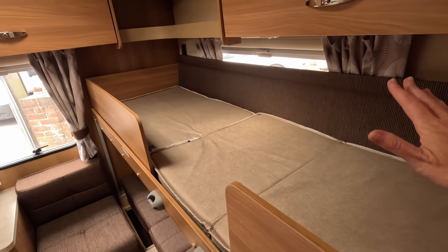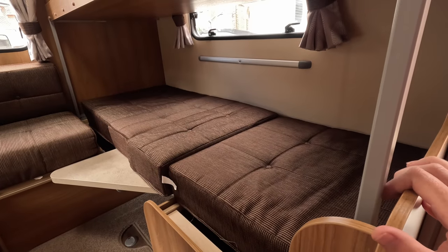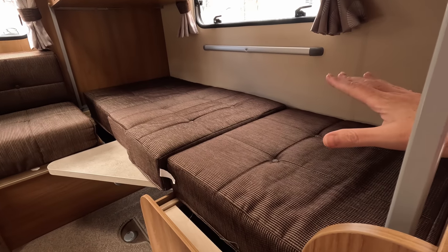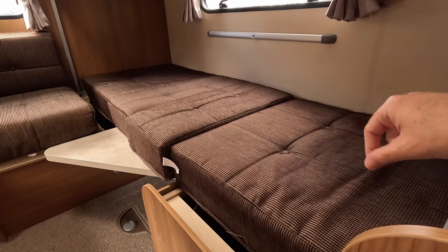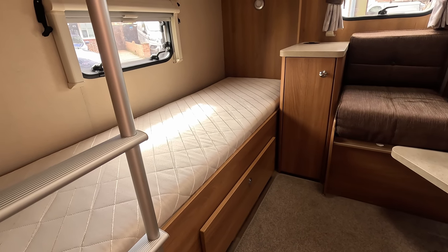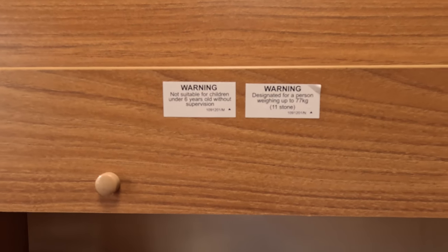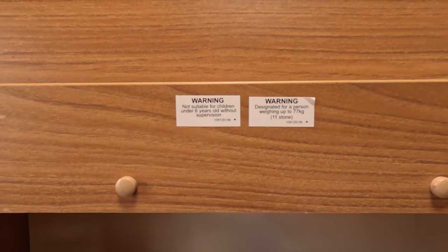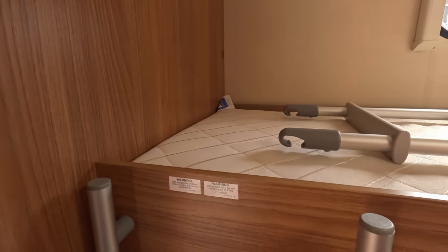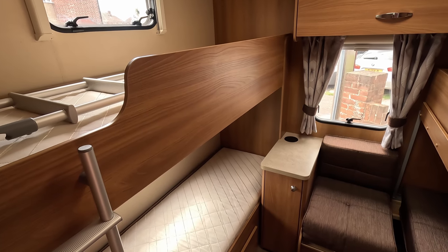When my daughter sleeps here, she has her head at this end and feet at that end. The bottom bunk is more flexible since you haven't got the overhead lockers above impeding your head space, so it's probably the larger bed in that sense. The top bunks are what I'd call fish-finger beds, but I've slept on one — it can be done. In terms of weight, they're designed for up to 11 stone for the top bunks. I wouldn't recommend trying to sleep two people on the top bunks for obvious reasons.